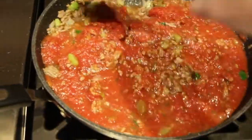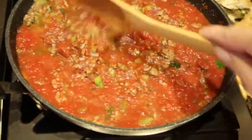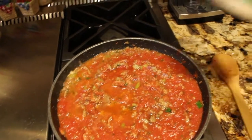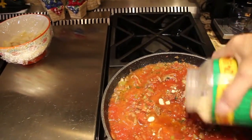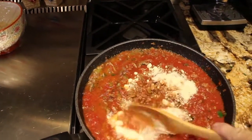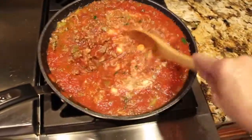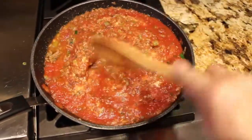You can use jar sauce — it's whatever sauce you like — I just like using my homemade. Now to thicken my sauce I'll add in about a fourth of a cup of Parmesan cheese. I'll eyeball it and stir it in.